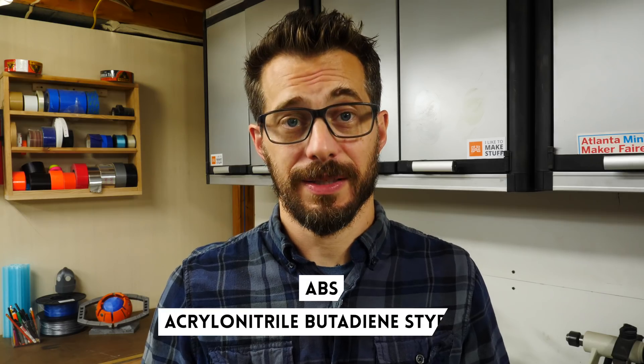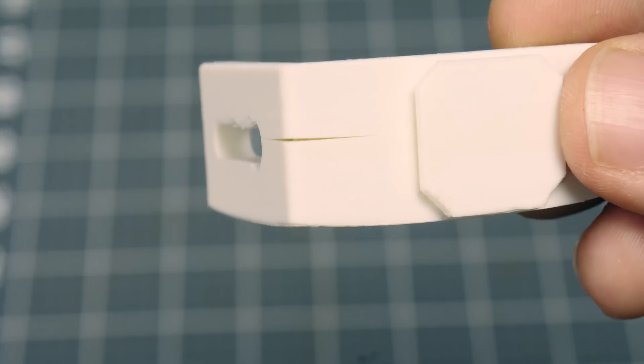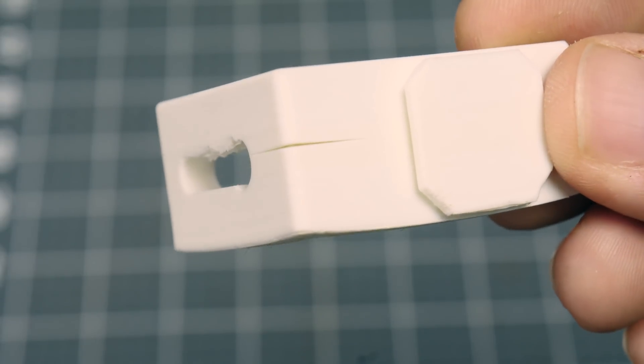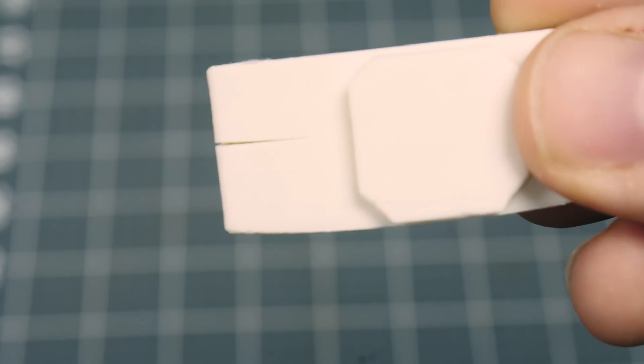Next up is ABS. This is the same plastic used in injection molding for things like Lego or sports equipment, but it's kind of a pain to print with. ABS puts off some harmful fumes and has to have a really consistent temperature around it. So if you're going to print with ABS, you need to have it in an enclosure to keep the temperature consistent and have venting to take those fumes away from where you are. You may also have some problems with adhesion between the individual layers and warping off the build plate. ABS can be very useful, but you do have to baby it a little bit more than you would PLA.